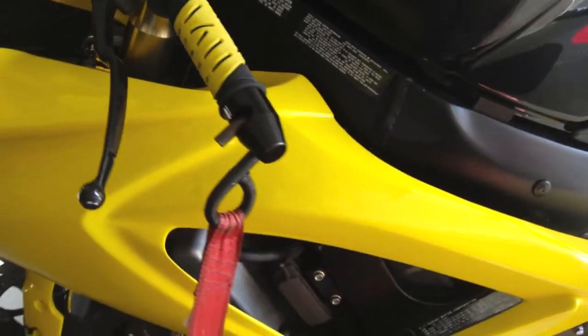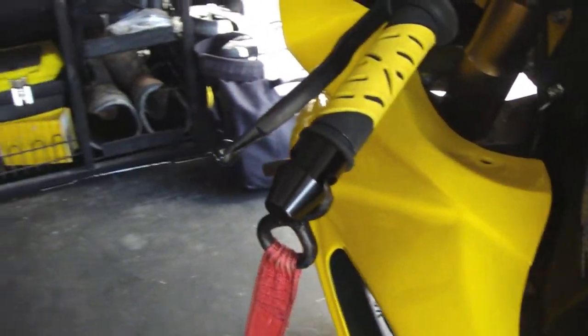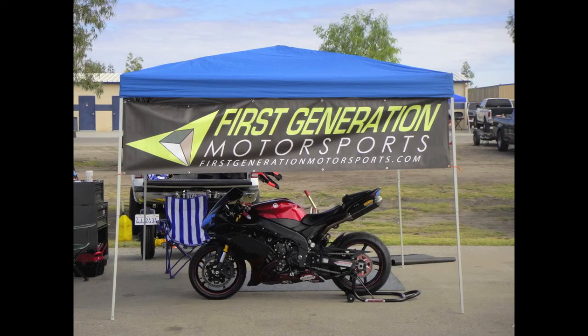If you see us at your next track day, stop by and see the products for yourself. If you're interested in any partial sponsorship, contact us at www.firstgenerationmotorsports.com. Thanks a lot.